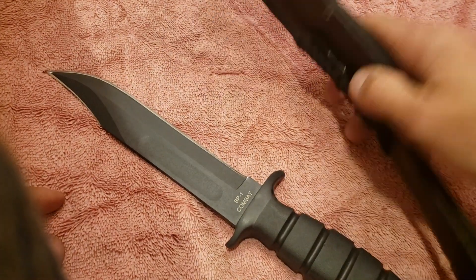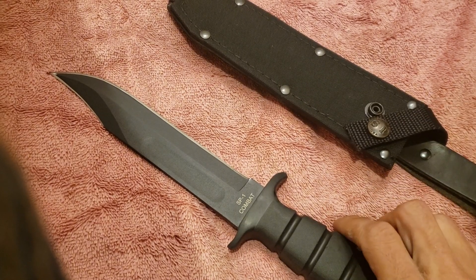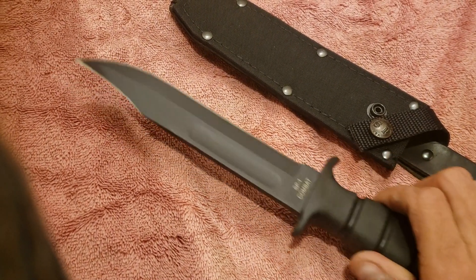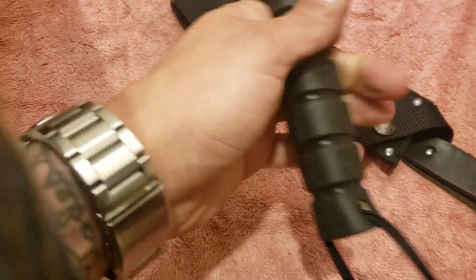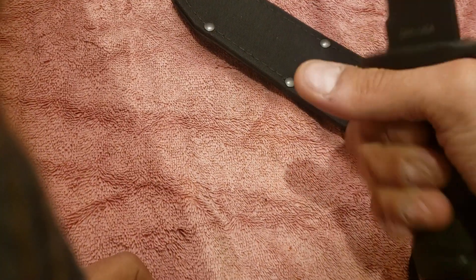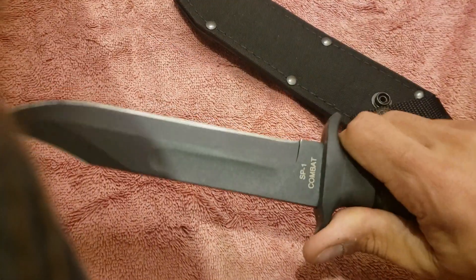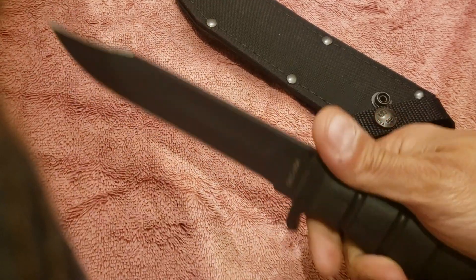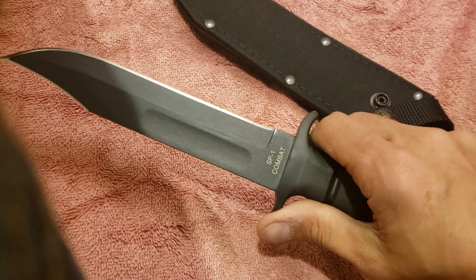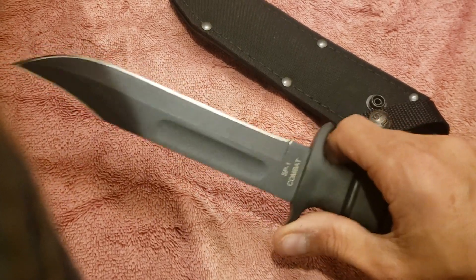I can't say the same for the sheath, which is very nice, or for the box — either one of those could have been made in China. It has a very nice, very sturdy lanyard. It's a full tang knife, encapsulated. If you don't know the difference between a regular full tang and an encapsulated, Google can pull up pictures that would show you better than I could possibly explain it.